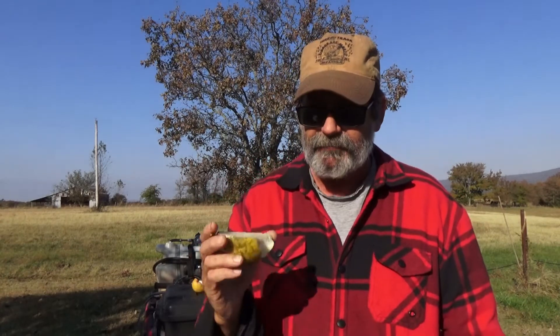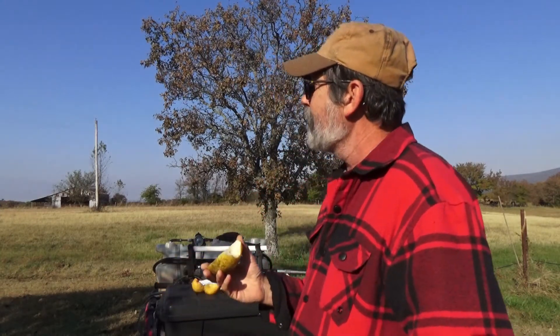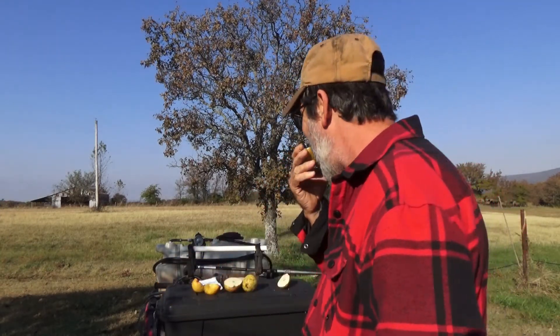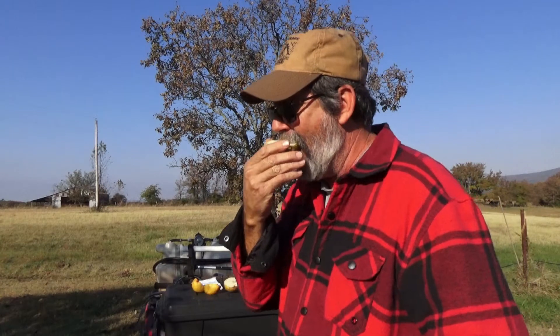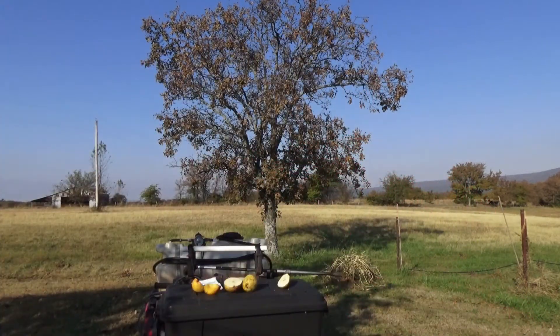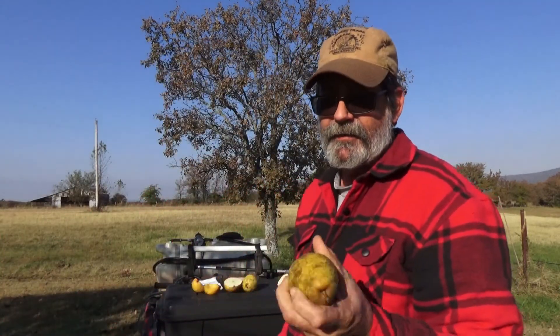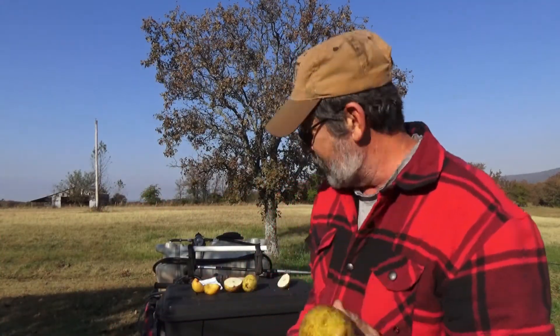I don't want to talk with my mouth full, but it's sweet, it's crisp — just what you'd want in a pear. If you heard that, one just fell out of the tree. Once they hit the ground there's probably going to be a bruise show up on them.